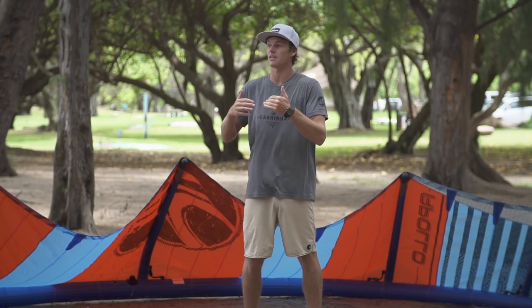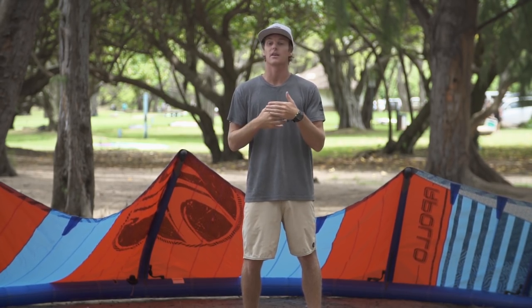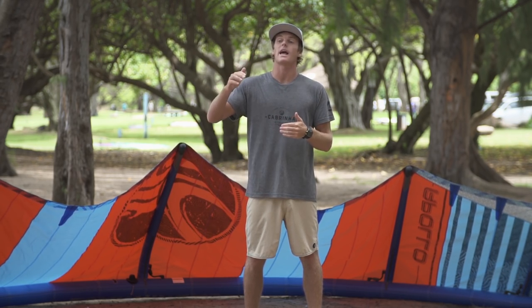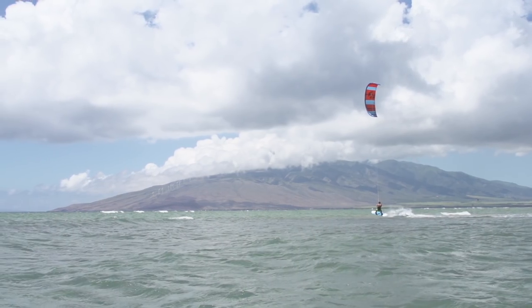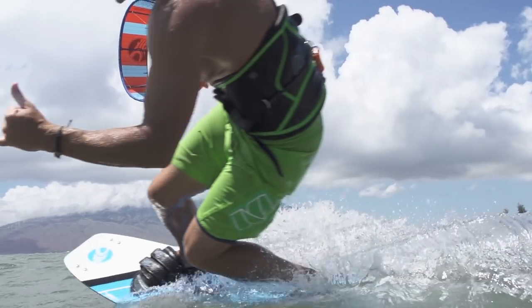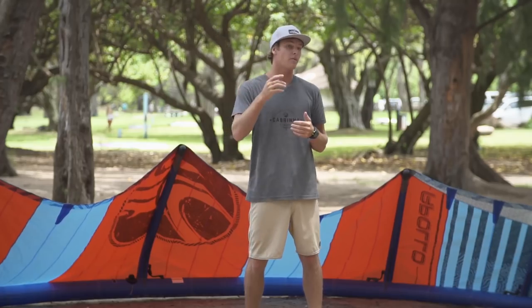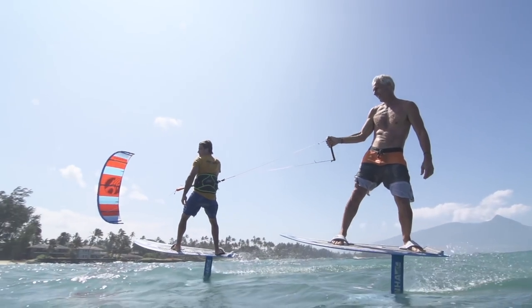Having a kite this flat and this high aspect does a few different things. One, it creates lots of lift. This lift creates stability for riding a foil board. Also, this lift gives you great hang time, so when you're boosting this kite is going to float unlike any other. For general free riding purposes this kite has a huge sweet spot. You can have it sit very far forward or back in the wind window depending on how you fly the kite, making it very versatile for foil boards or a twin tip going upwind and downwind.